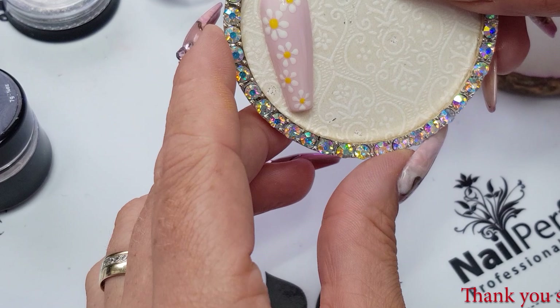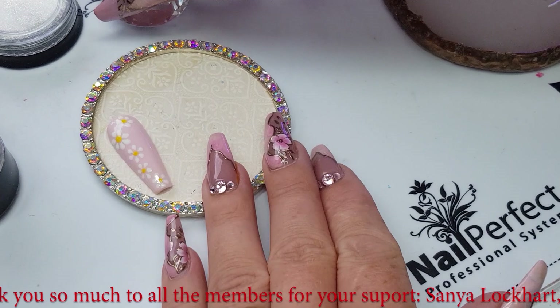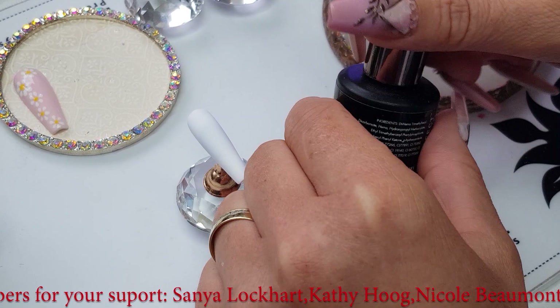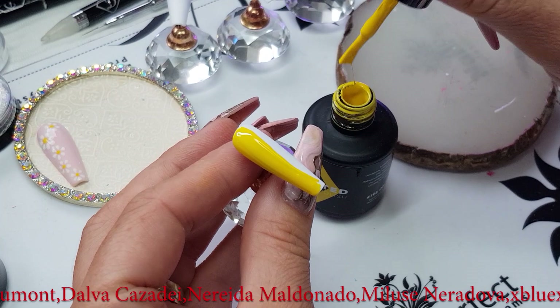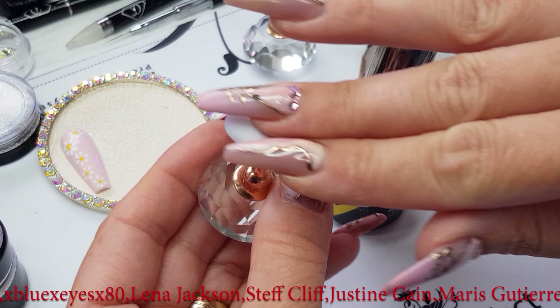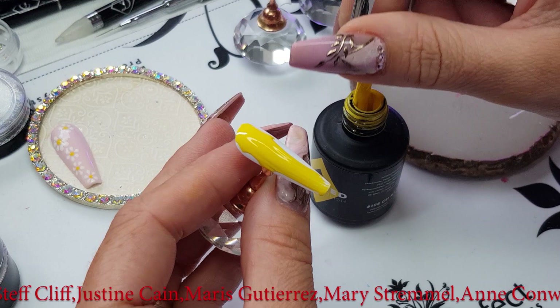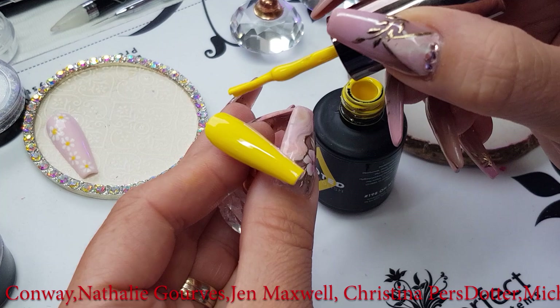We are going to create some daisy flowers in a really cute set and I want some yellow nails. The idea came when we were doing some sunflowers — if you haven't seen that tutorial, you have to check it out. I'm going to use the Ohma Cake 198 color, a beautiful yellow. I'm just going to paint this nail in this color and then cure it.